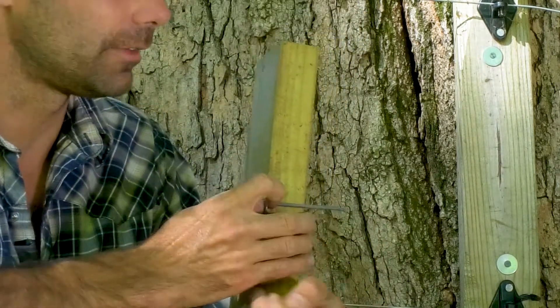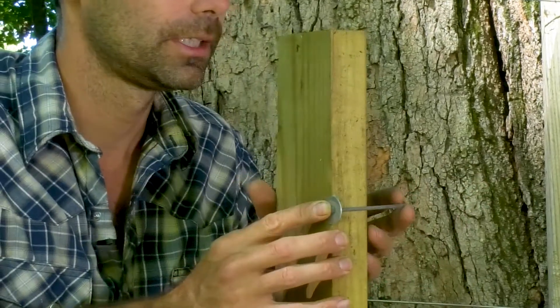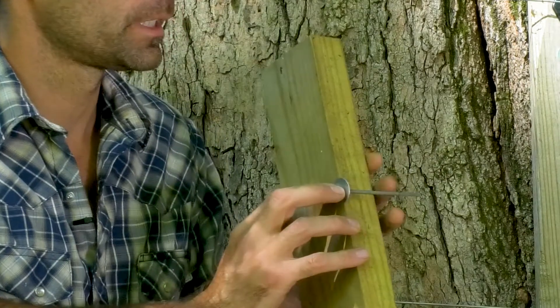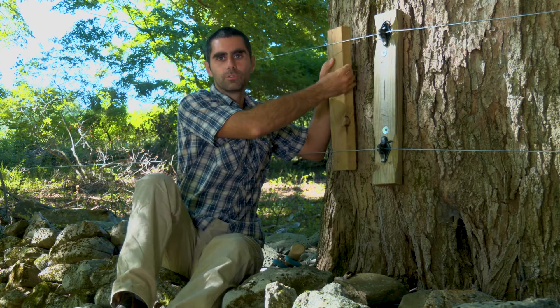That goes through. I used a galvanized nail so it doesn't rot. You could use coated nails — there are different ways of doing it. There are plastic-coated nails; those could work well. In any event, this goes on. I have two nails in there.